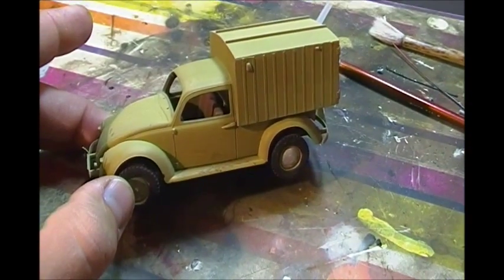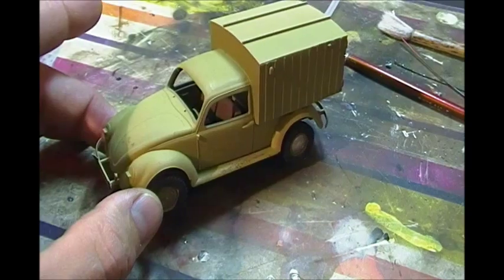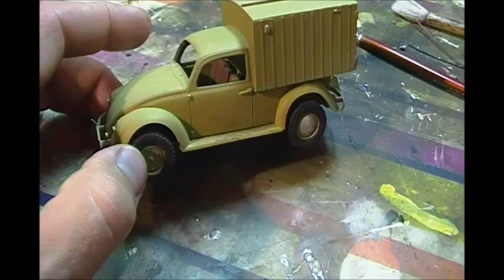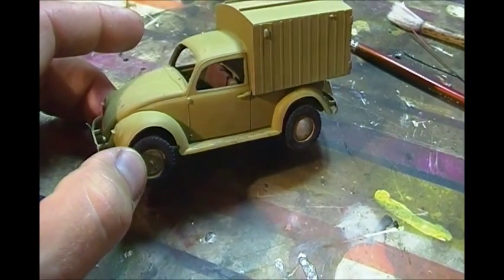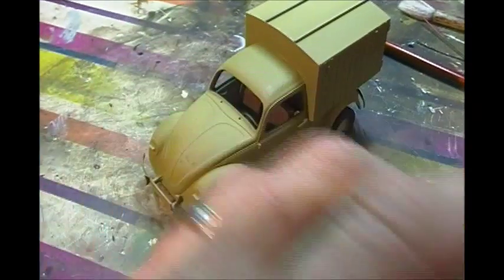I have had this kit probably for 14 years. It's been kicking around half-finished. I lost the front window, so it'll be shot out. It never really got painted up, so we're going to do a quick little tutorial here guys on hand painting.